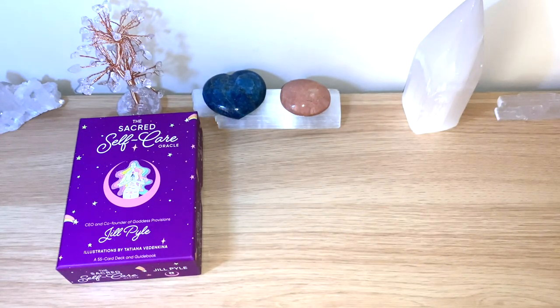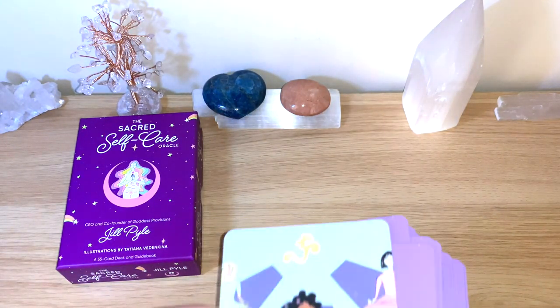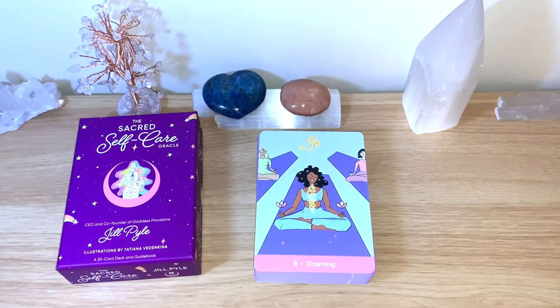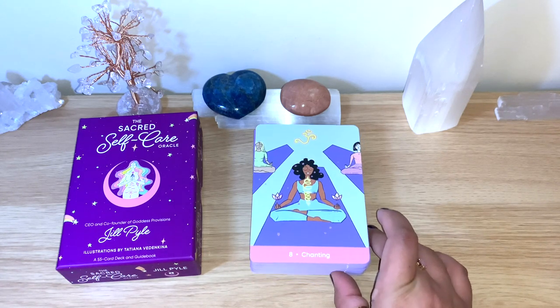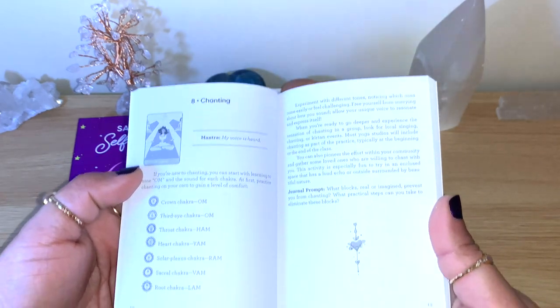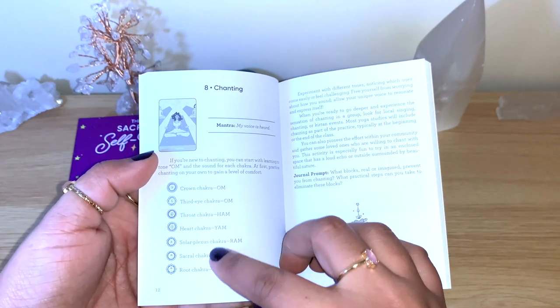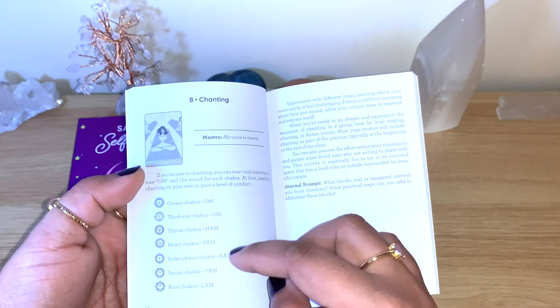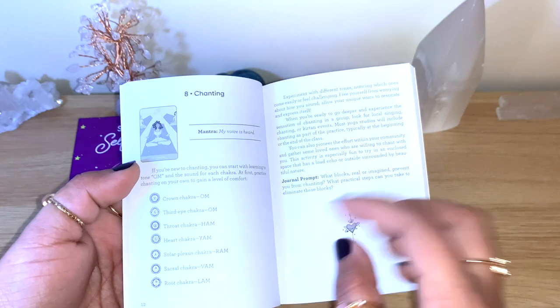One is falling so I'll take it — and it says Chanting. Let me find it in the guidebook. You can see it has numbers; this is number eight, one of my favorite numbers. Chanting — you can see it's showing the chakras as well with this chanting, which is lovely. You can see the different things you can chant depending on the chakras.